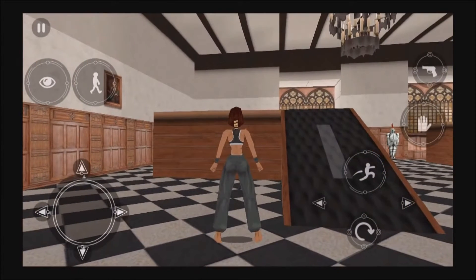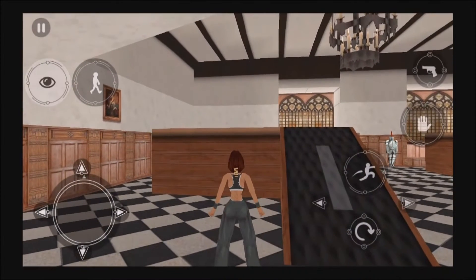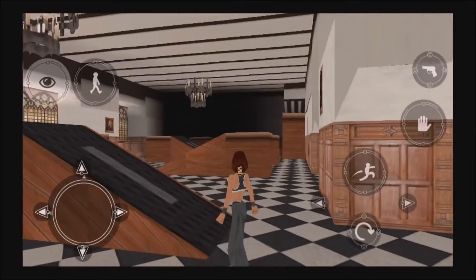This used to be the ballroom, but I've converted it into my own personal gym. What do you think? Well, let's do some exercises.